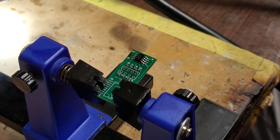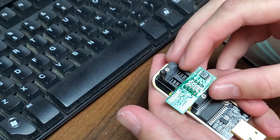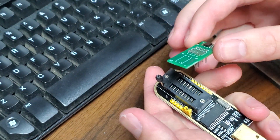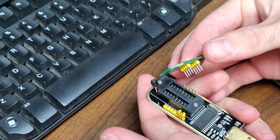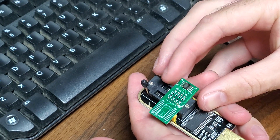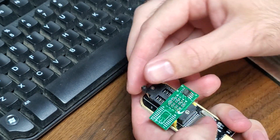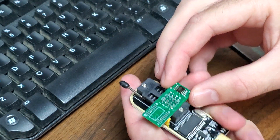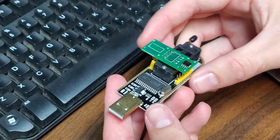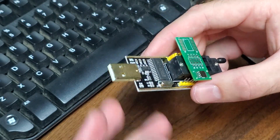Now that we have that, we can go ahead and move over to the computer. For setup, you're just going to plug those eight pins into the furthest-bottom position with the BIOS chip over to the right, then latch it down and make sure it's secured in there nicely. Then we're going to go ahead and plug this into our USB port.